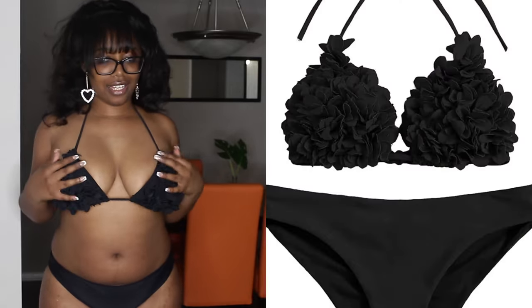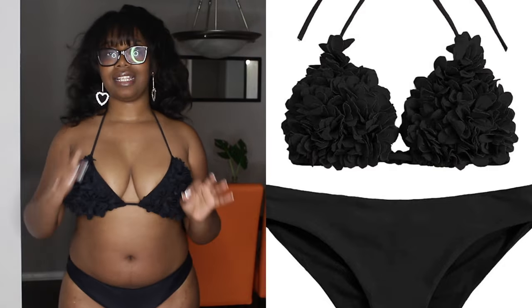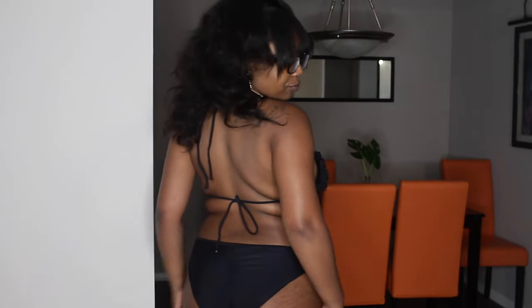This one is definitely coming to Miami with me. Now, the next one — I was super excited about this bathing suit because of the ruffles with little flowers on the top. I'm very glad that I chose to size up; this is a size large. I like how high it goes up on the sides, it's not too cheeky, and it ties in the back and up top like a halter. I really like how this looks on me with my bangs.